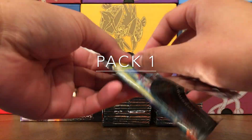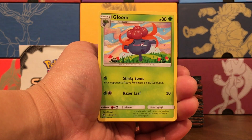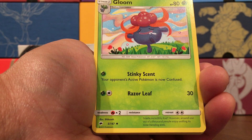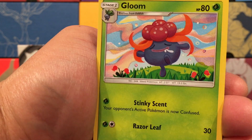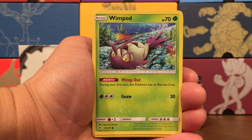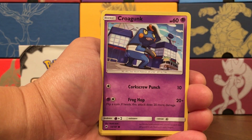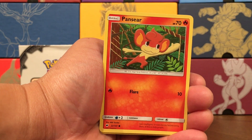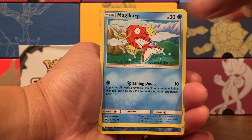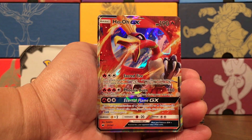Pack number one — brand new set. Electric Energy, Seedra, Gloom. That art is pretty cool, the artist is Shibuzo. This is how I look when I'm going to get food. Lunatone, Wimpod — that is everyone when they're tired. Togedemaru, Croagunk, Pansear — there are monkeys in this set, the monkeys never do me right. Magikarp — that's a nice little Magikarp card. Alolan Vulpix reverse — very cool, nice to see Alolan Vulpix getting a lot of love.